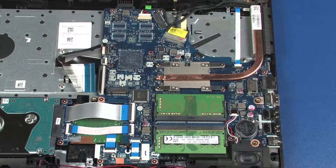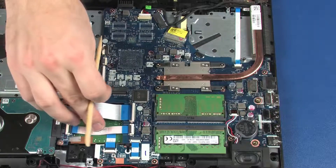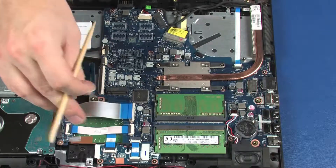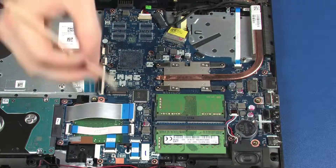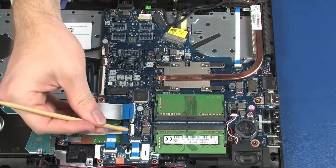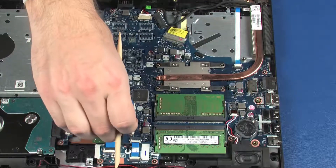Using minimal force, lift the locking bar up on the USB board ZIF connector and disconnect the USB board ribbon cable from the system board. Using minimal force, lift the locking bar up on the SATA board ZIF connector and disconnect the SATA board ribbon cable from the system board.